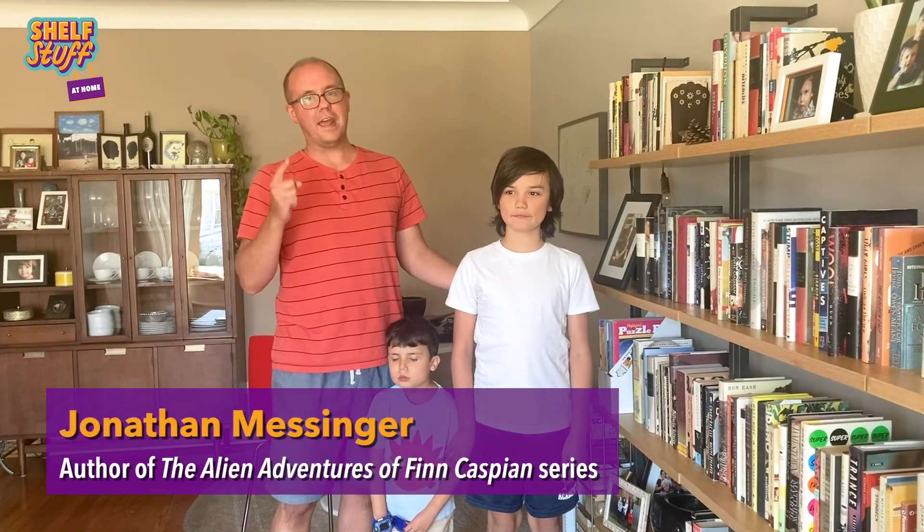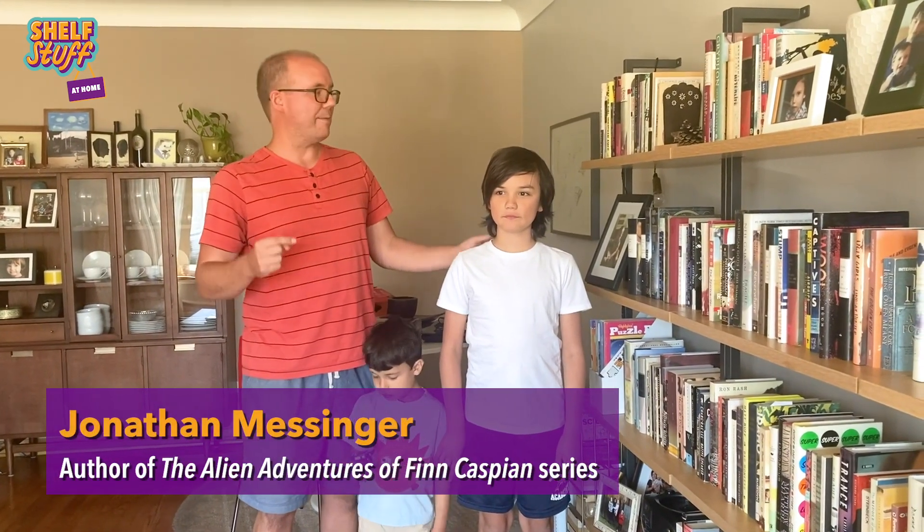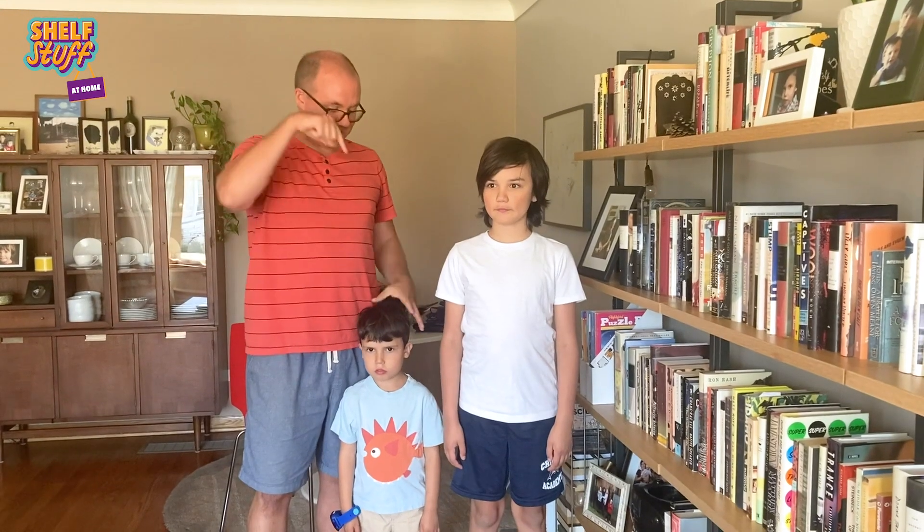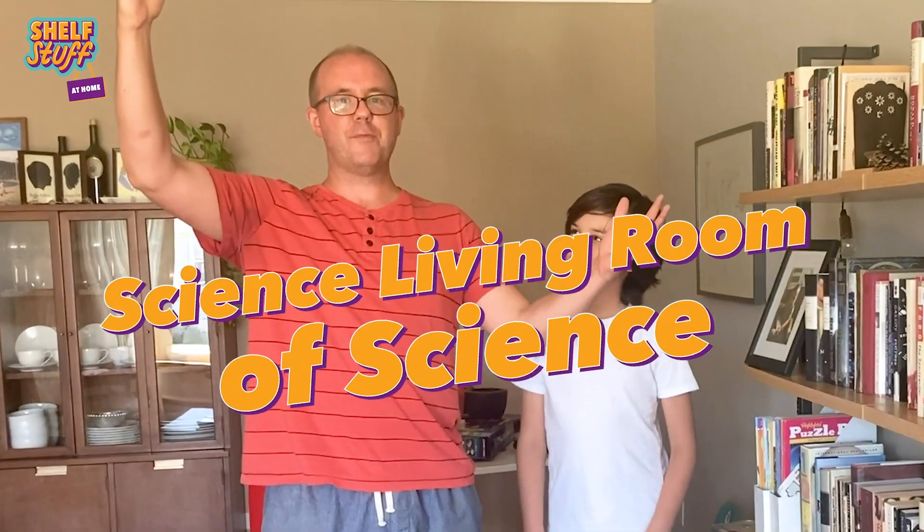Hi, I'm Jonathan Messinger, author of the Alien Avengers of Finn Caspian books, and I'm here today with my editor, Griffin Messinger, and my intern, Emerson Messinger, who also happened to be my sons. Goodbye, Emerson. We are here today in my science living room of science!